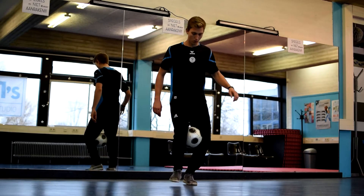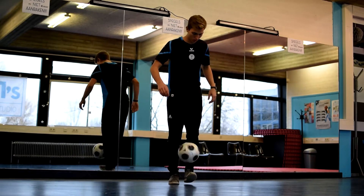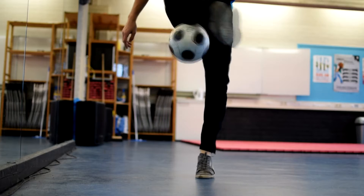It looks like this. The most important part of the trick is to get the ball out, because it will give you time to go around it. Good luck!